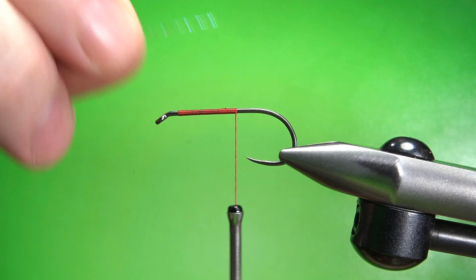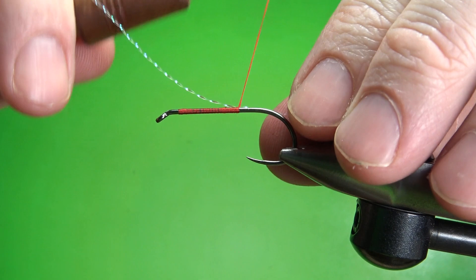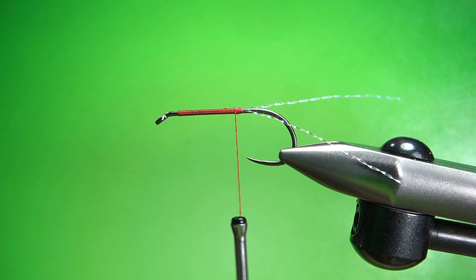The first component we're going to tie in is pearl crystal flash, at least a hook-body length. I'm going to catch this in on my side and then fold it back over with a couple of wraps on the other side, then snip it off. That's the first part of our tail.